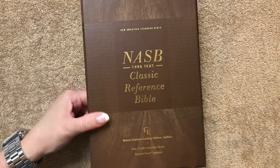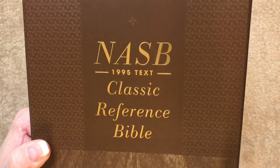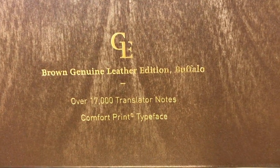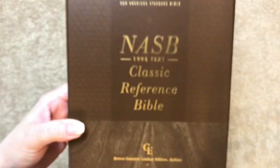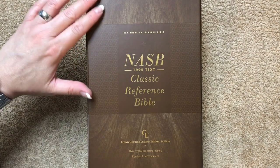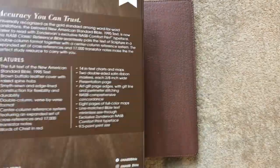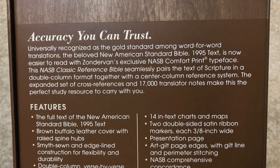We're looking at the NASB Classic Reference Bible, and this one is the 1995 edition of the text. It is in the brown genuine leather, which is a buffalo leather. It does have over 17,000 translator notes, and it also has the NASB comfort print. It comes in a nice clamshell box. I like how this section is smooth, and then we've got a little bit of texture on the top and the bottom, with a wood grain look — a really nicely done clamshell box.